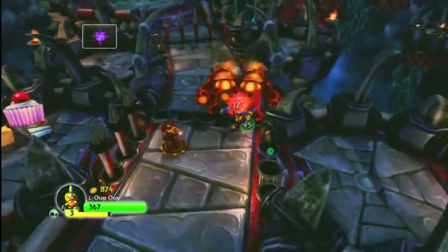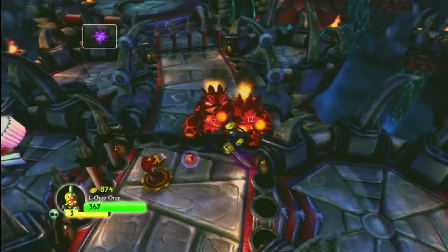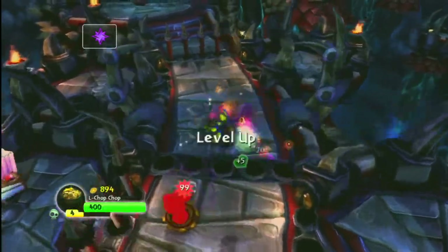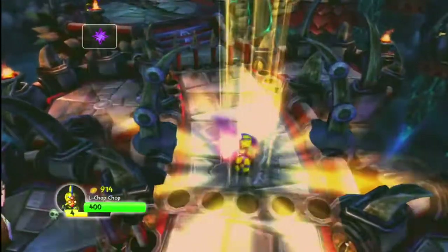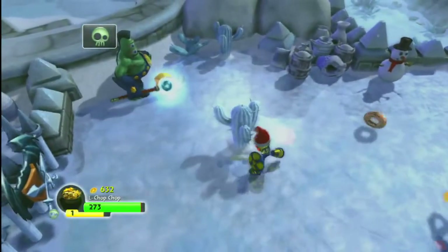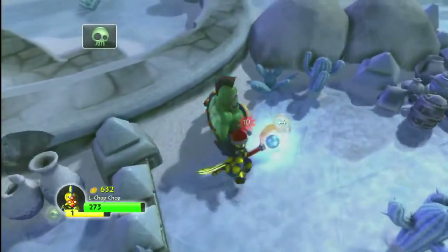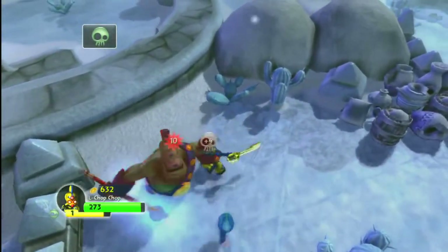Like the other legendary Skylanders figures, Legendary Chop Chop plays the same as regular Chop Chop, so you really don't need both unless you're collecting. That being said, I find the legendary figure to be the cooler one, and Chop Chop is a pretty badass Skylander to begin with.